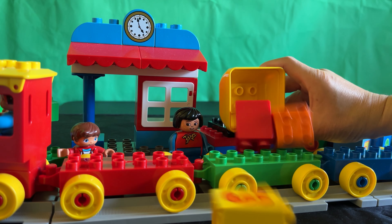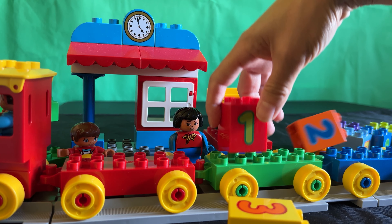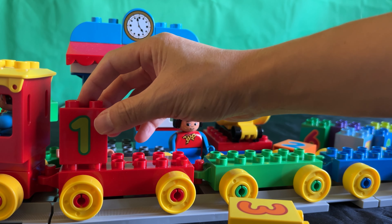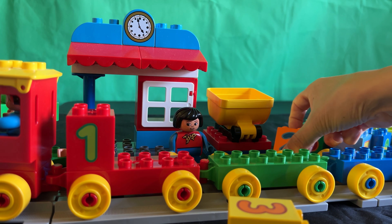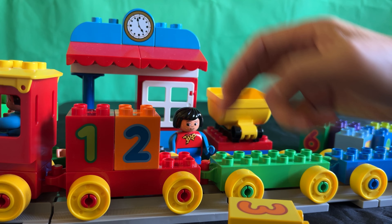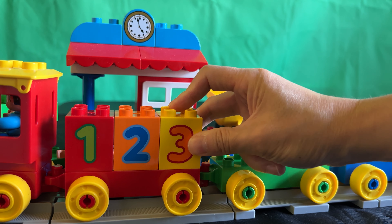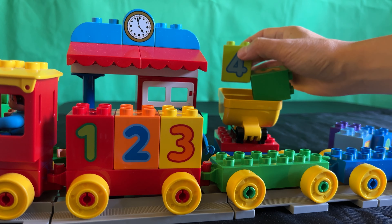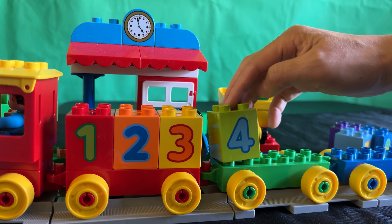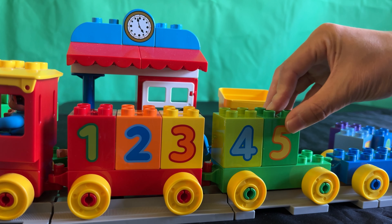There we go. Let's find number one. There's number one. There's number two. And here's number three. Next we have number four. Here's five.